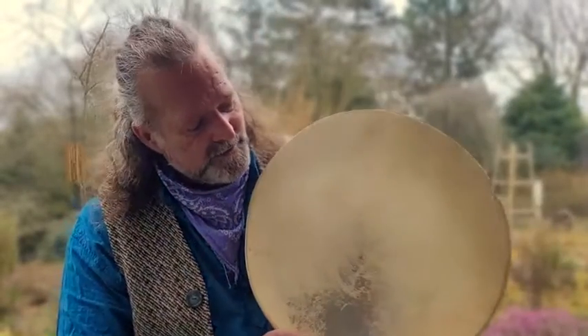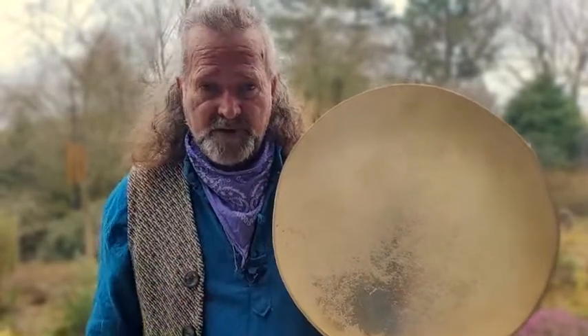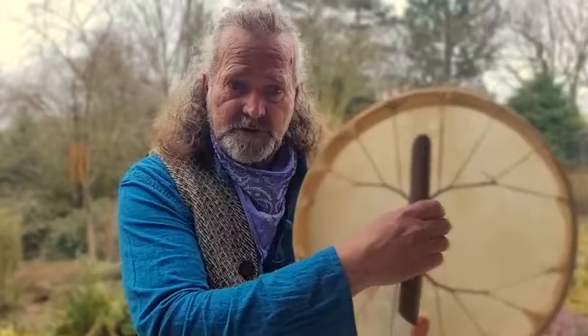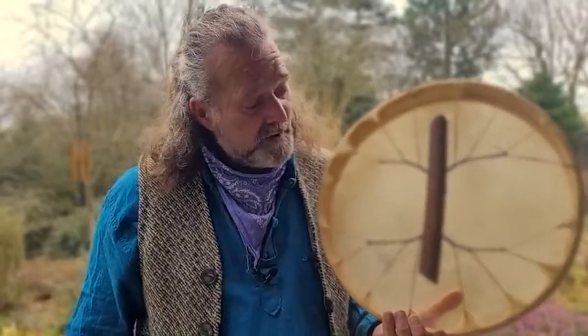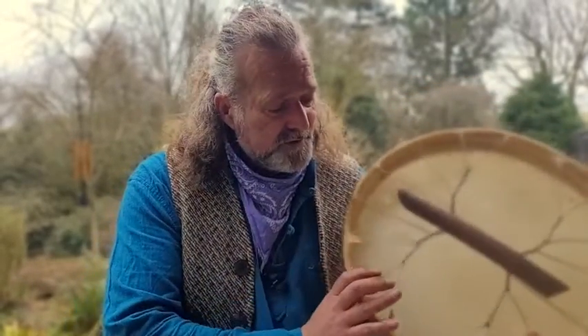What we've got here is a 16-inch diameter buffalo skin shamanic frame drum, and if I turn around you can see on the back here we've got a beautiful smooth soft branch handle — really nice, comfortable, strong grip — laced with artificial sinew. It's on an ash wood frame.